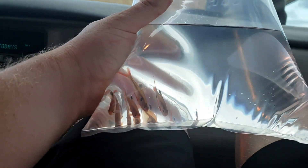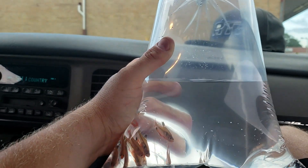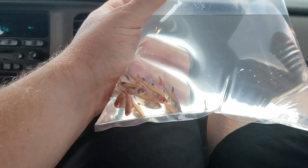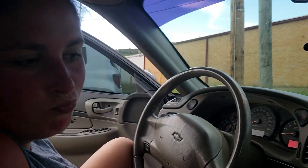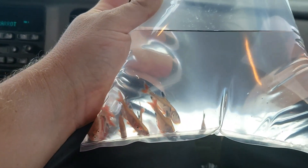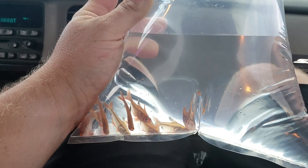They're actually not bad looking fish. They were pretty cheap — $1.99 a piece, and we got 10 of them. So we got that and some food and we should be set for four weeks. At least we'll have something moving around the tank. After that, we can move on to some bigger, cooler fish, and we definitely need to check out some plants, decorations, and stuff like that.